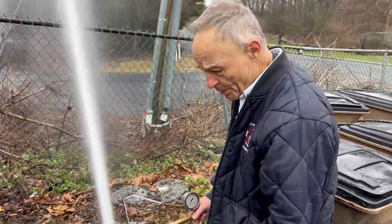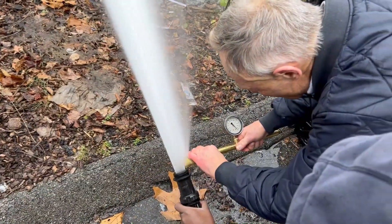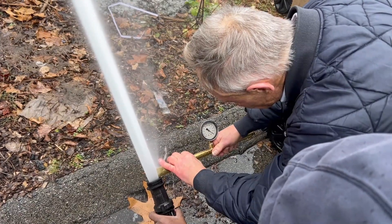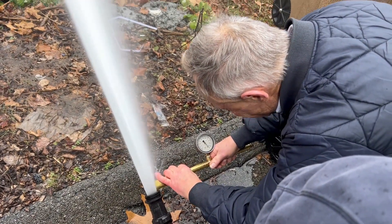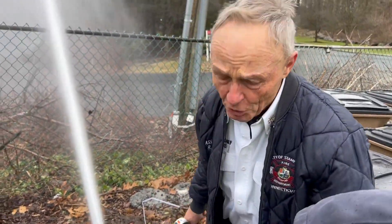Now we've got two suctions in. I'm going to redo these valve settings. I'm maxed out — I'm at least 105 on an inch and a quarter tip.